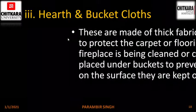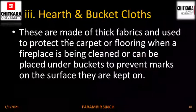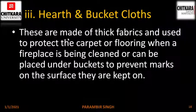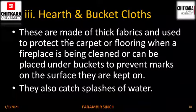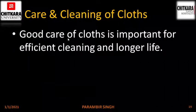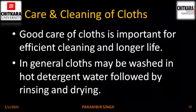Hearth and bucket clothes. These are made of thick fabrics and used to protect the carpet or flooring when a fireplace is being cleaned, or can be placed under buckets to prevent marks on the surface they are kept on. They also catch splashes of water. Care and cleaning of clothes: good care of clothes is important for efficient cleaning and for longer life. In general, clothes may be washed in hot detergent water followed by rinsing and drying.